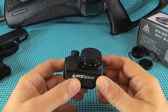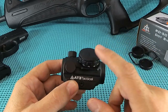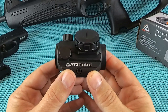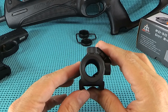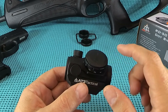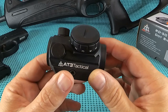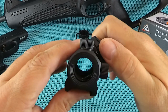Quick rundown of the AT3 Tactical RD-50 2 MOA. Weight comes in at 3.6 ounces, 4 ounces with the covers on. Length is 2.5 inches - that's a short sight. 2.25 inches tall, 1.25 inches wide. Uses a CR2032 battery. They claim 50,000 hours on the lowest setting, approximately 5,000 hours with typical use. We'll put that to the test. 2 MOA red dot, parallax free.